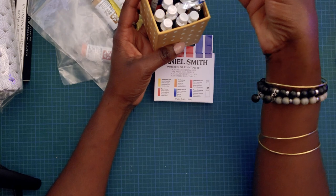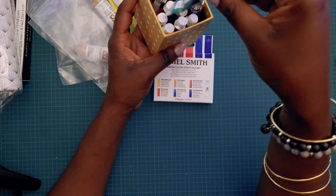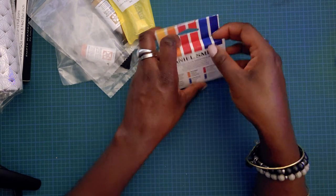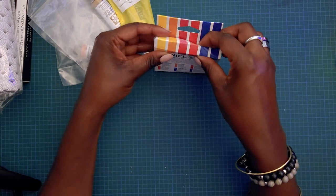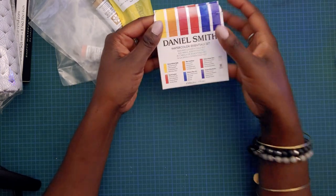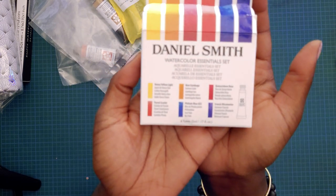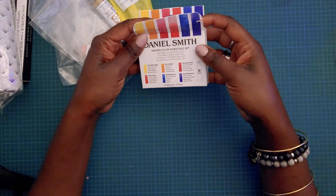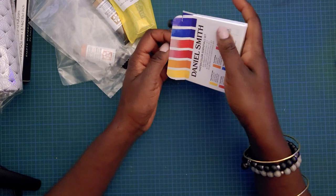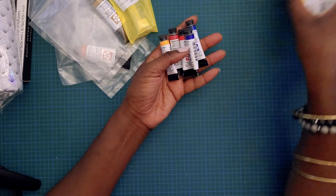These are my Winsor and Newton Cotmans — I've had these basically since 2017. They don't go away if you barely watercolor. I just want to take these out and have a quick look and then we'll open the others. This is the watercolor essentials set, which is essentially a warm and cool palette of red, yellow, and blue — the standard colors. And here they are, they are so small, holy cow.